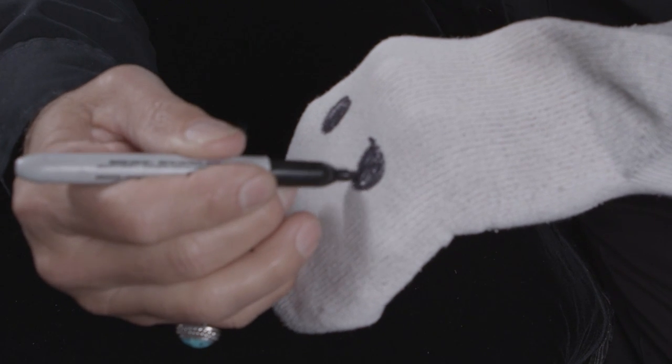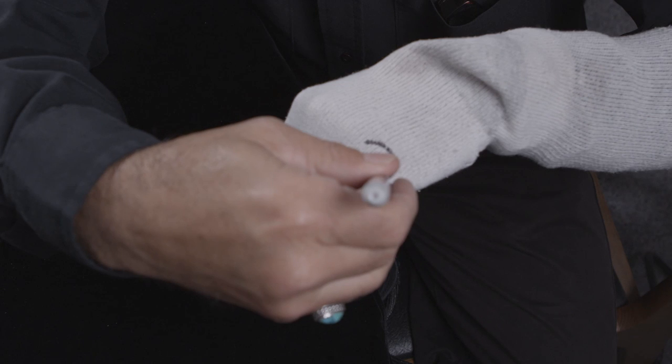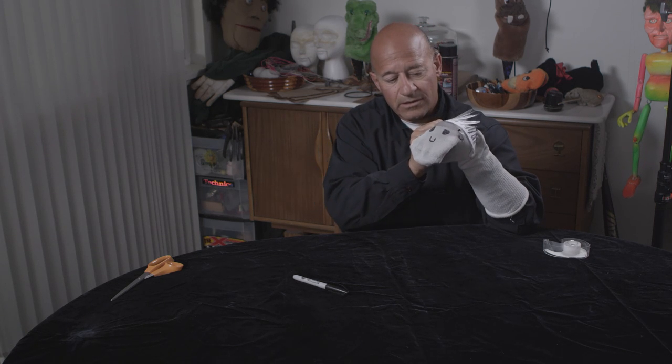Now we need some eyes, a nose — you can draw in ears, whatever you want to do to ornament this puppet is fine. And what I'm going to do is use a ceremonial headdress on top of its head. Put it on just like that.